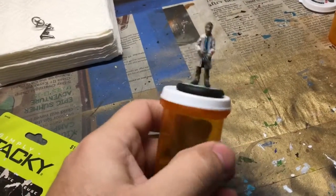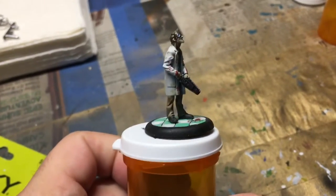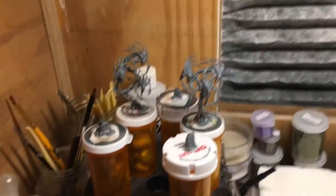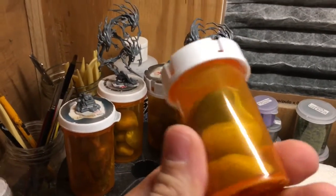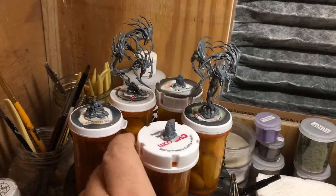So when you're painting it, you're not touching it at all and you can get into the little bits and pieces, which is exactly what I want to do. For my current project, I'm working on some Citadel models for a Death Army. Each one of these pieces has its own pill bottle with rocks within it to make it really, really sturdy.